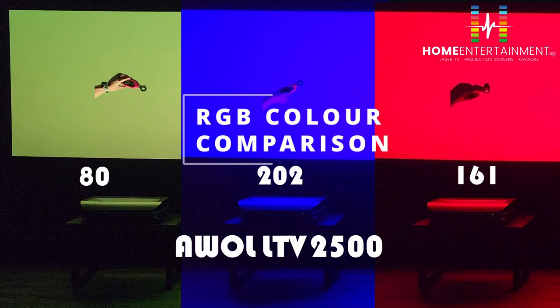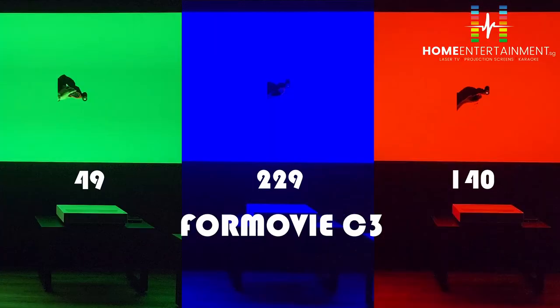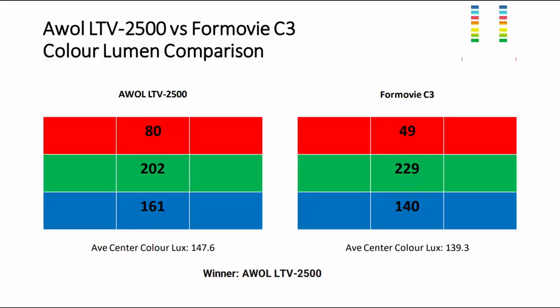Now we measure each colour — red, green, and blue. For the red screen: AWOL LTV 2005 is 80, FOMOVI is 49. For green: AWOL is 202, FOMOVI is 229. For blue: AWOL is 161, FOMOVI C3 is 140. Taking the average across all three colours, AWOL yields 147.6 versus FOMOVI C3 at 139.3. The overall winner for colour lumen comparison is AWOL 2500.